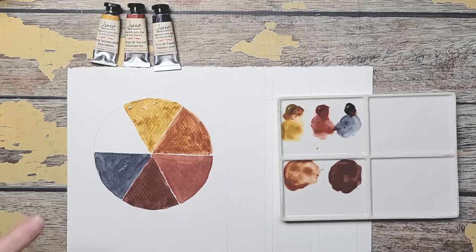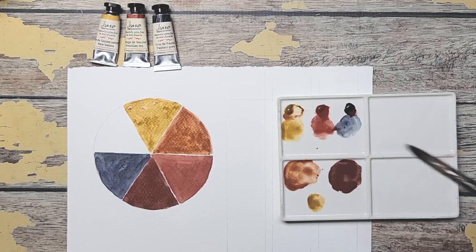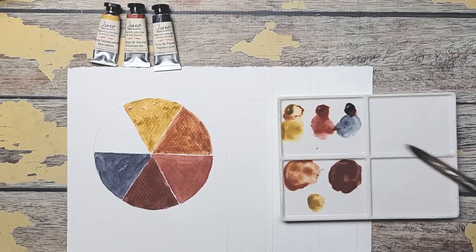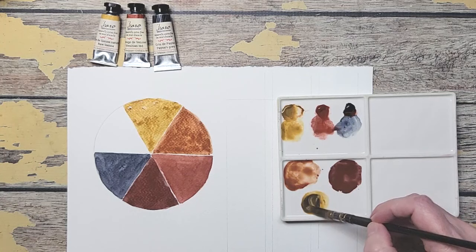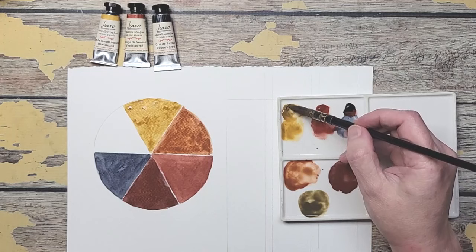Now we've got the yellow plus blue to make a green, and I know this green is not going to be very green at all. We'll give it our best shot. It's kind of like a dark olive which is very pretty.